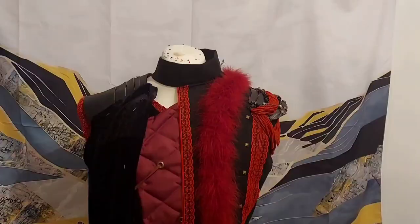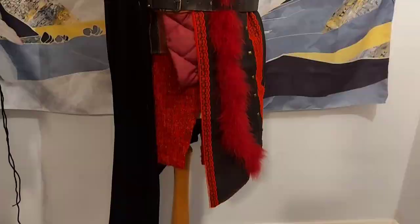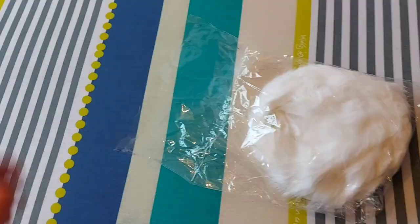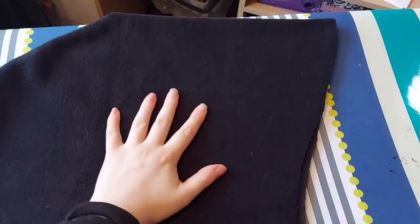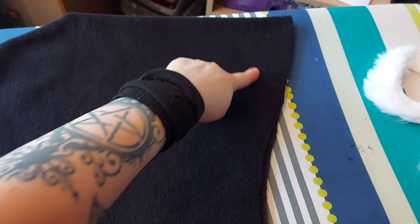I immediately got to pinning and hanging and making sure it would drape right over the tunic I had made. Now I don't know about you, but I cannot imagine Lucian's hood without imagining the piece of fluff that goes all the way around the outside. So here is the fluff. Here is the hood. And here is where all the fluff is going to go right down this side. Let's go!